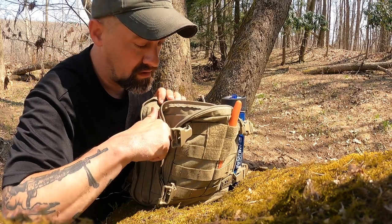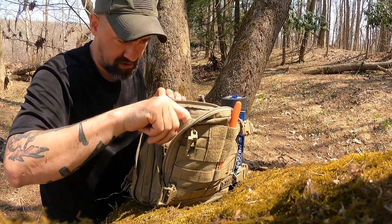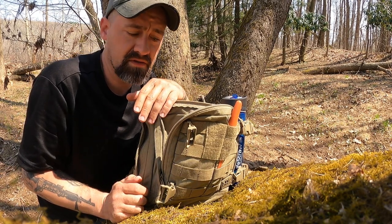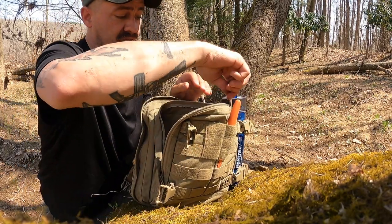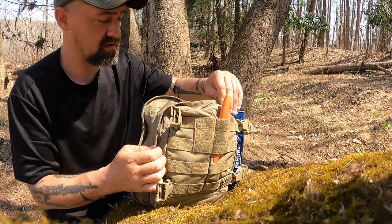This is more for if you get turned around, get lost, fall and hit your head, or get injured in the woods — you have a way of collecting water, which you can go way less time without. I also keep a plethora of fire-starting devices with me at all times. I'll teach the primitive ways, but if I don't have to, I like using a lighter — so I have those with me too, just in case you get turned around or end up out there much longer than planned.